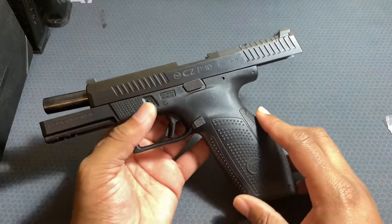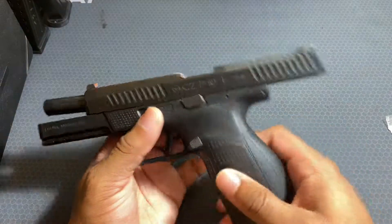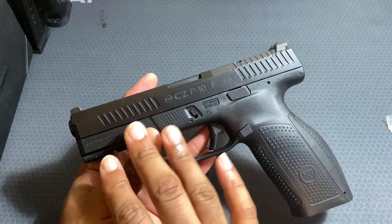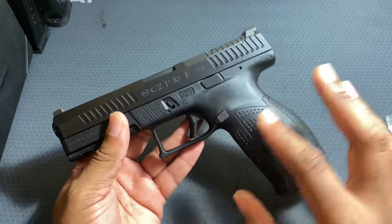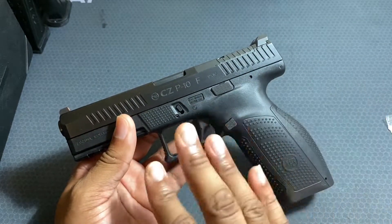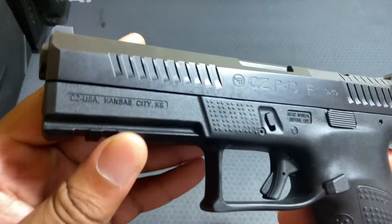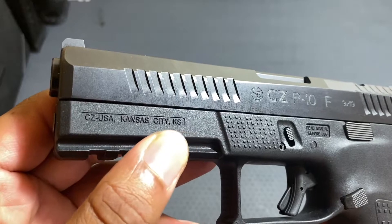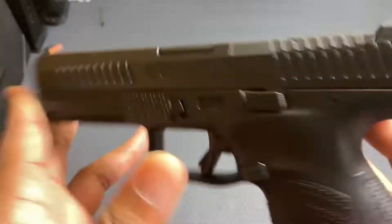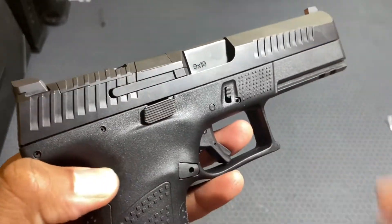The P10F is CZ's full-size striker-fired handgun. It has a 4.5-inch barrel length and is about 8 inches overall in length. It does have some differences from the P10C, which was the first one out and is made in a different country. On this one, made in the USA, you have 'CZ USA' marked on the slide with no import markings.